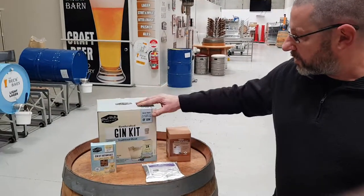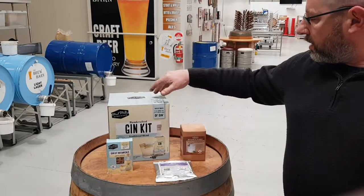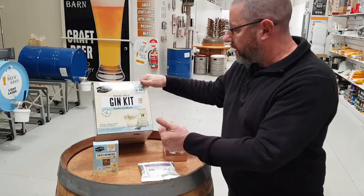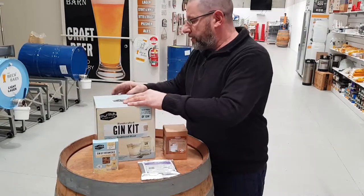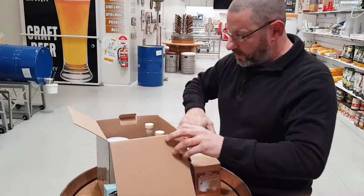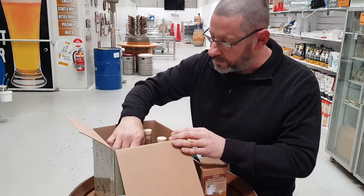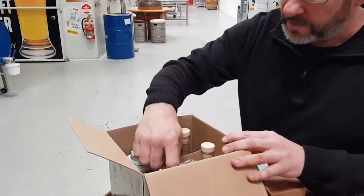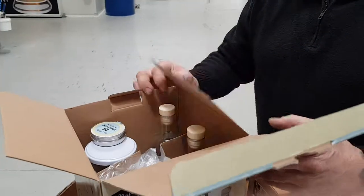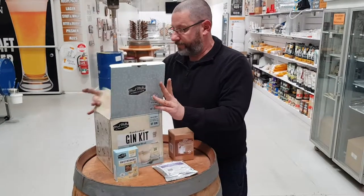You also have a thing called a Gin Kit. This is the top up here, the botanicals that go with this Gin Kit. It's just more of a gift thing, comes with a couple of bottles, nice glass and funnel. Let's have a look, open it up. Inside, we have two 500ml bottles, a mixing jar, some botanicals, a nice stainless funnel, and some filtering paper. So that's a nice little Gin Kit.